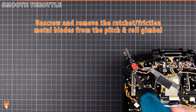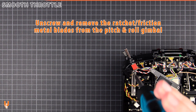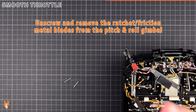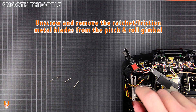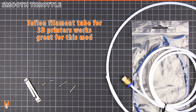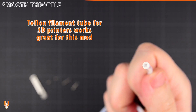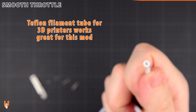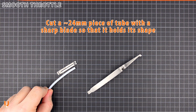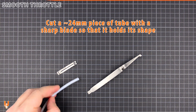Unscrew and remove the ratchet and friction metal blades from the pitch and roll gimbal. Teflon filament tube for 3D printers works great for this mod. Cut approximately 24mm with a sharp blade so that it holds its shape.